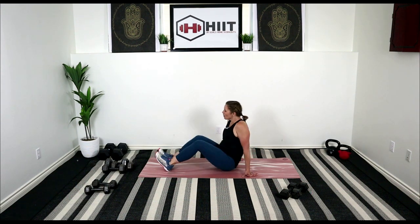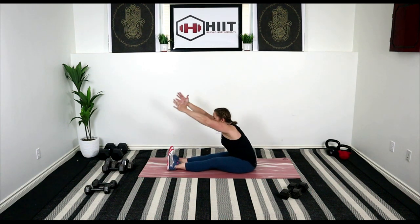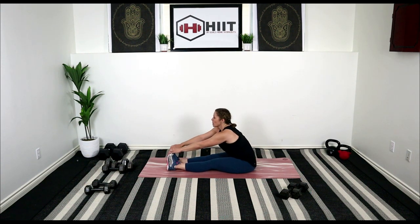Sit up nice and tall, inhale. Feet in front of you, toes pointing towards you. Inhale the arms, reach it — get nice and tall through that spine. Reach those arms forward either on your shins or your toes. Pull the toes towards you, let's get into the calf muscles there. Sit it up, let's cross one foot over the other so that foot is right around where the knee is. Take your left hand, wrap it around that right knee, pull your knee towards you, sit up nice and tall. Turn ourselves towards that right shoulder and look behind us — so glute stretch, but a nice spinal twist as well.